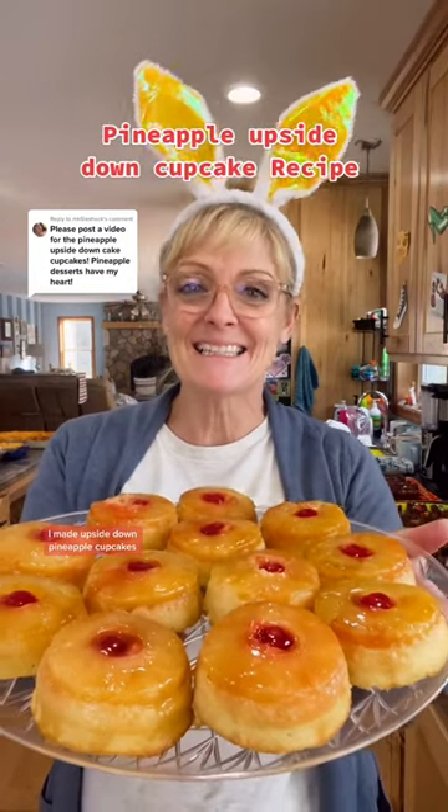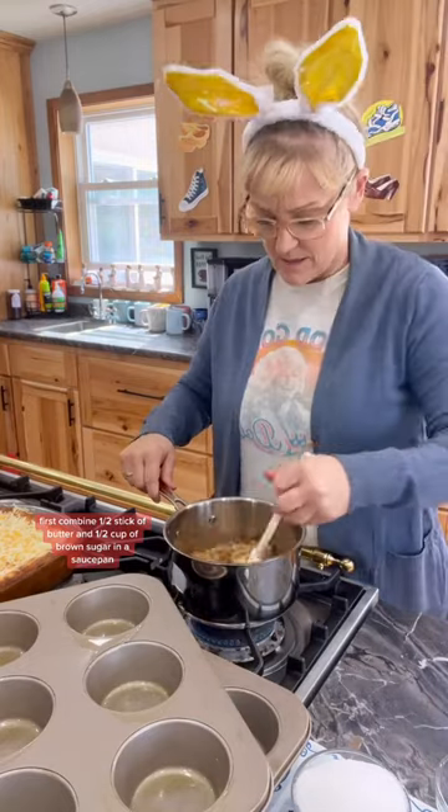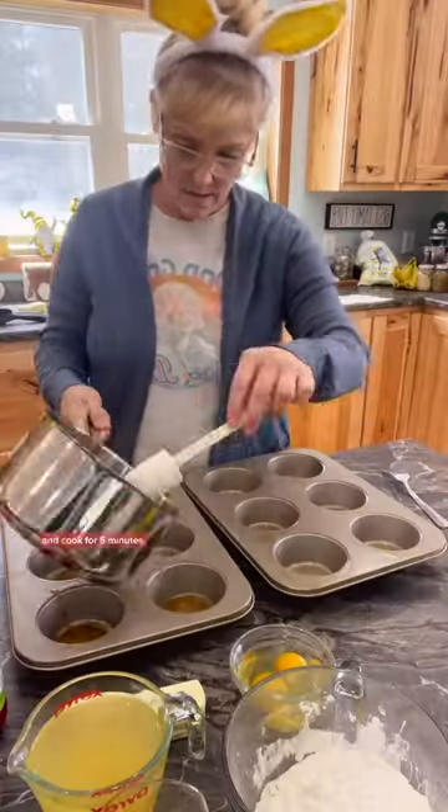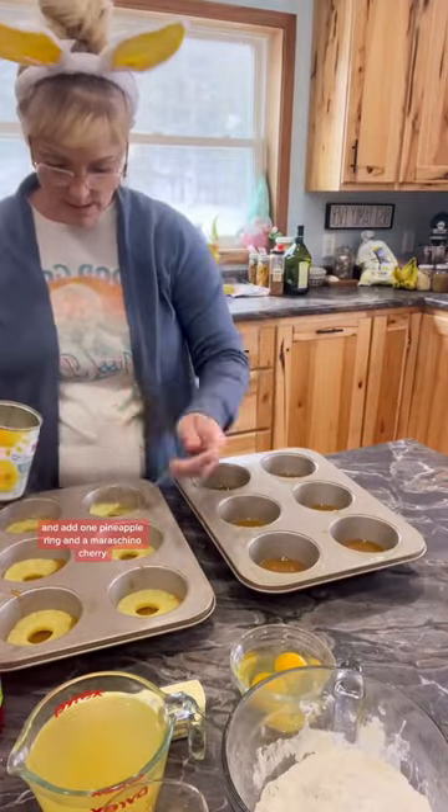I made upside down pineapple cupcakes. First, combine one half stick of butter and one half cup of brown sugar in a saucepan and cook for five minutes. Put it in the bottom of your cupcake holders and add one pineapple ring and a maraschino cherry.